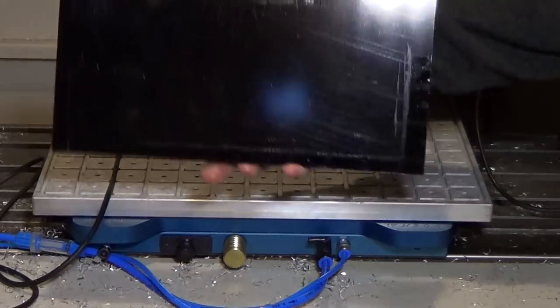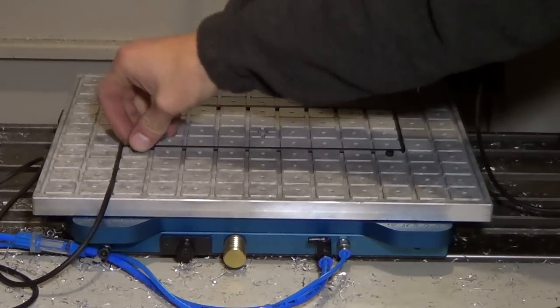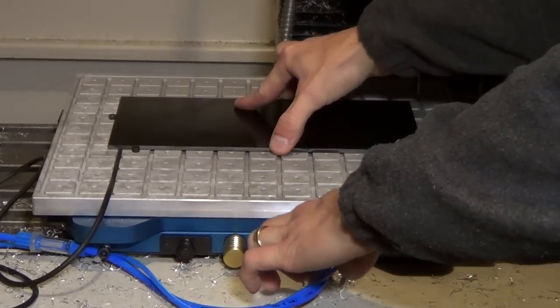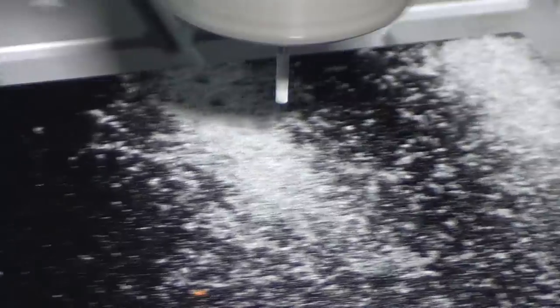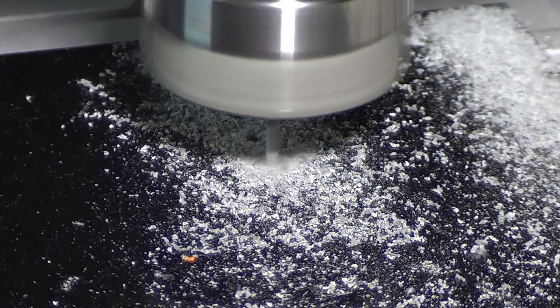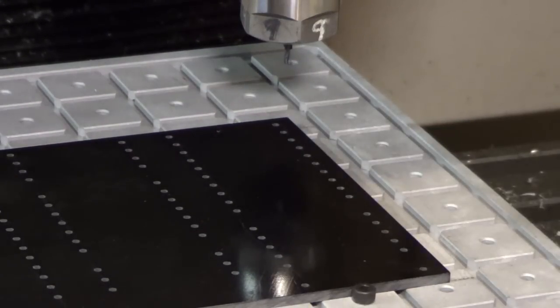Next up I've got this piece of eighth-inch G10 black G10 that I'm going to put on the same O-ring against these same bolt stops. I just have to push it down and over as I turn it on. You can see it getting sucked down. Now that I've got all the holes bored out to exact diameter, I'm going to do some 4-40 thread milling.